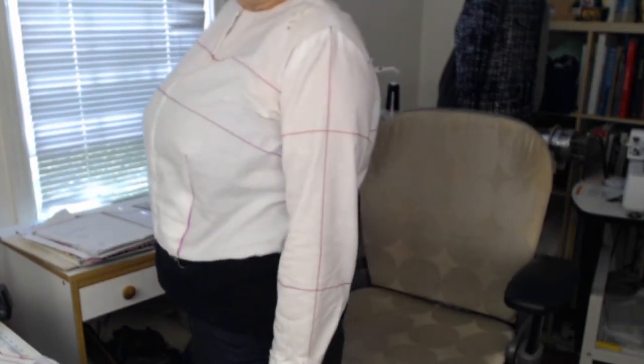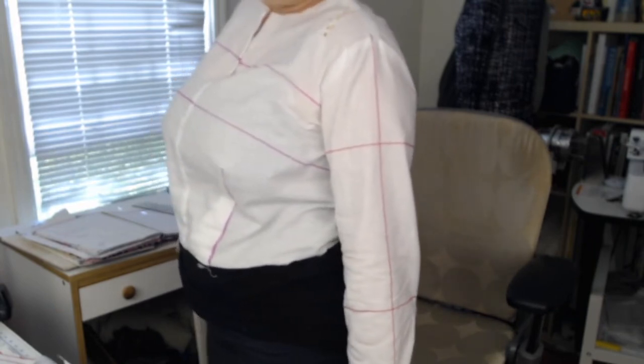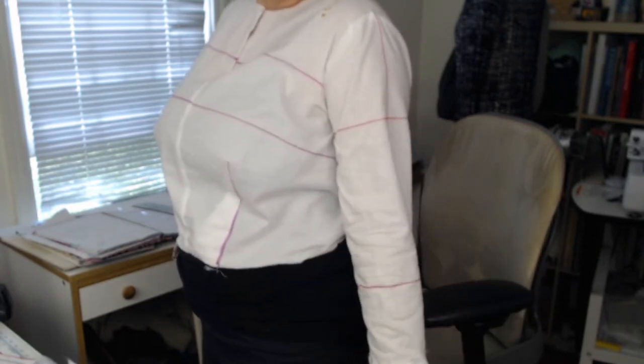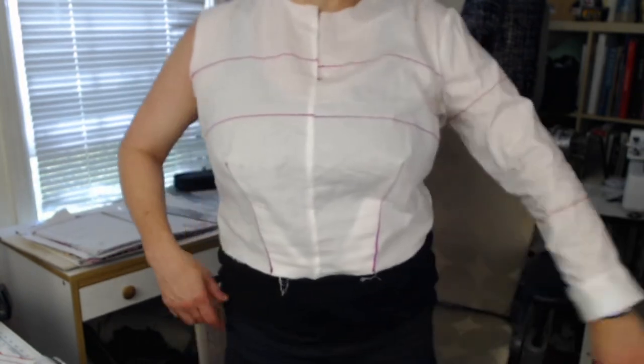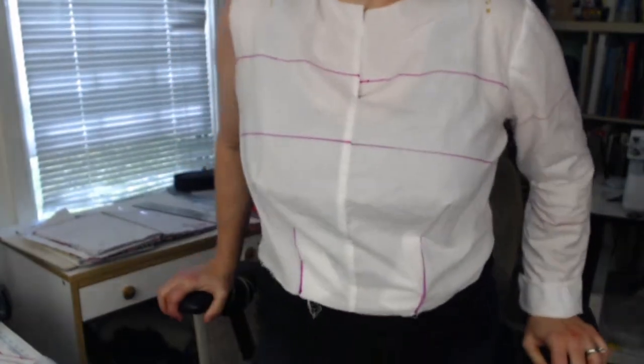Even though I screwed it up, it does hang pretty straight. It's loose because I have that whole extra three quarters of an inch running down my entire sleeve. But basically it still hangs right and we're just going to need to make some adjustments. Having a muslin to fit — that's where I work in my muslin.